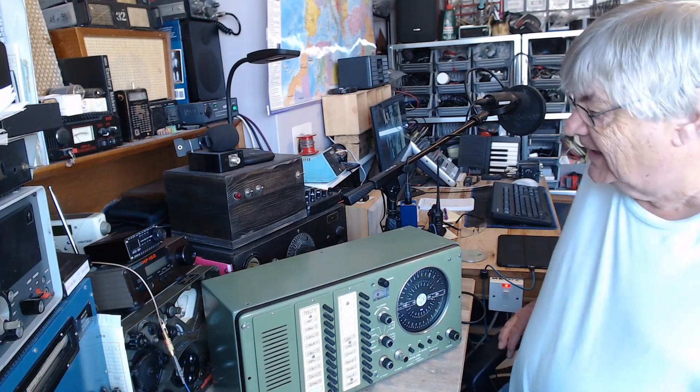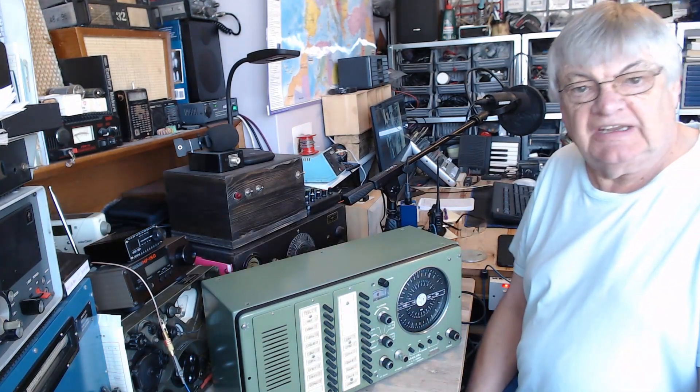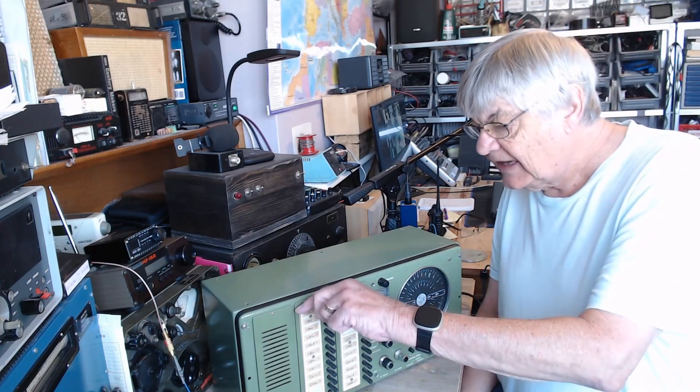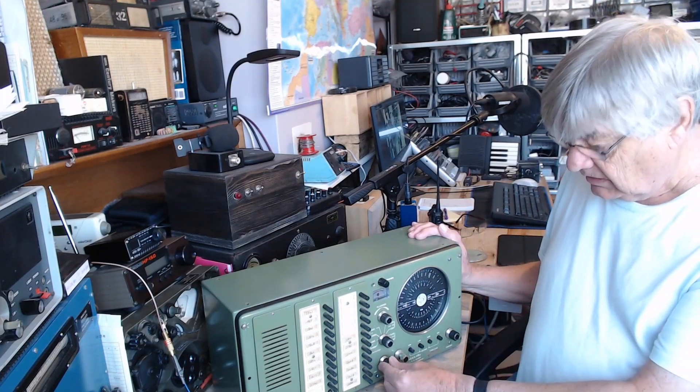Hello, I'm Ray G4NSJ. This has just arrived, kindly donated by a chap who took it off his boat and didn't know what to do with it, so he gave it to me. It's a Sailor R105 receiver, and it's working.